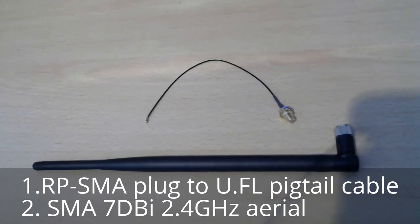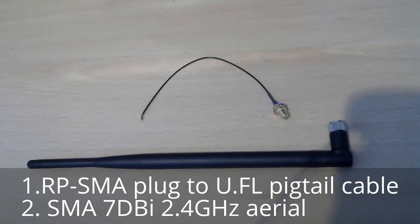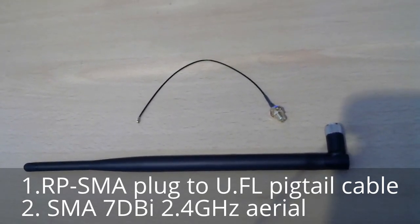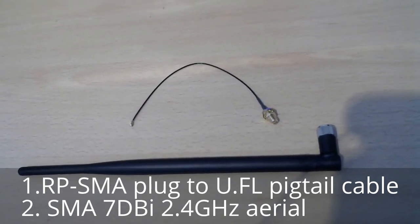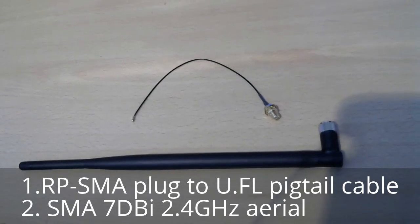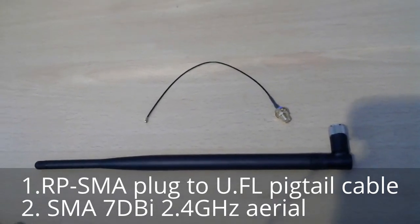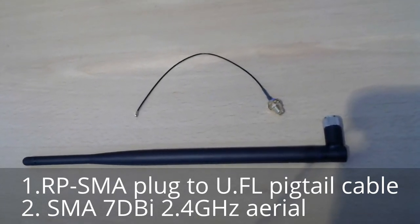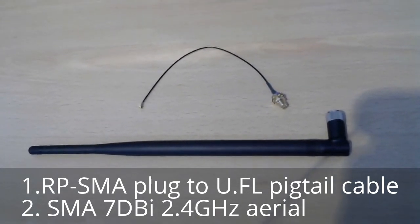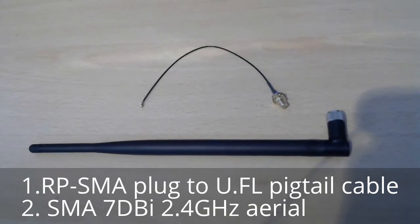Hi everyone. In this video I'm going to show you how to increase the internet speed on your Acer Revo by connecting an external aerial. What you're going to need to do this is a UF.L aerial connector and then a screw-on aerial, as you can see in the picture.